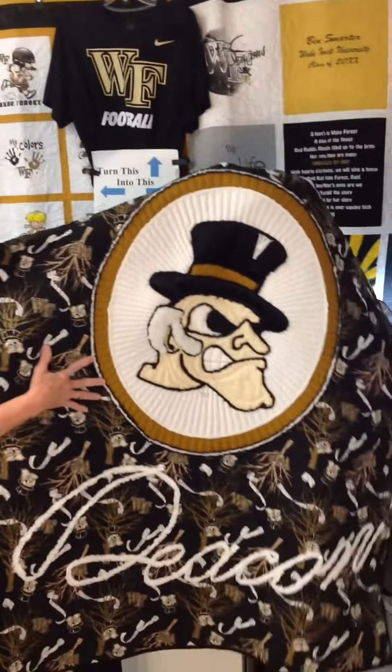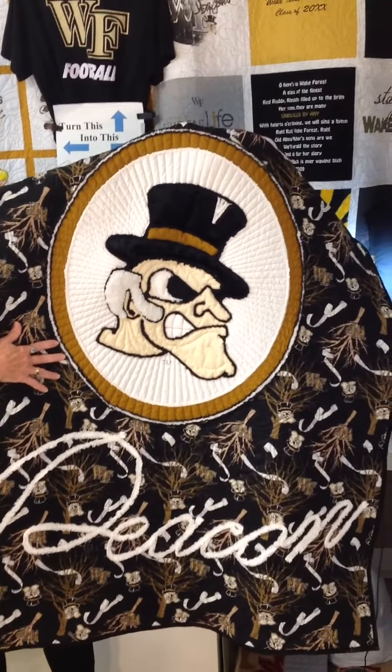Hi, this is Gloria Stickney in Winston-Salem, North Carolina with So Fabulous, and I want to show you we have an awesome new Demon Deacon quilt.